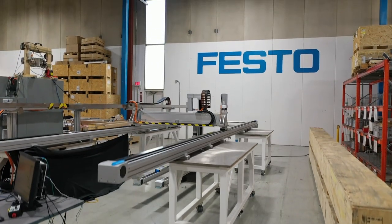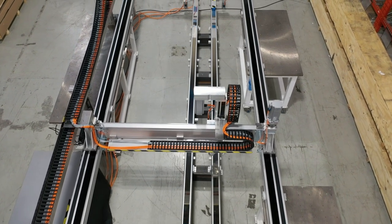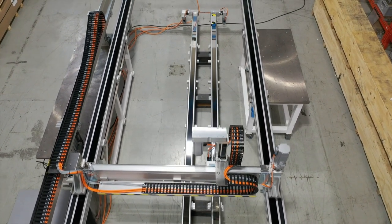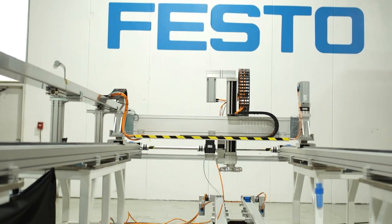Hi, my name is Oliver Fernandez, project leader for Festo Canada in the Customer Solutions Department. Right now we are in the Festo warehouse in Mississauga. We would like to present a large gantry system that we have designed for one of our customers, and it is in the sorting and packaging application.